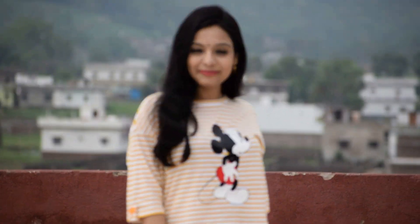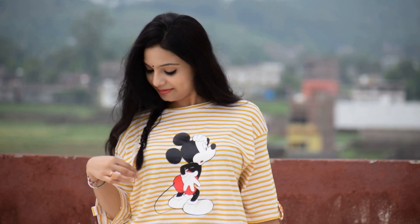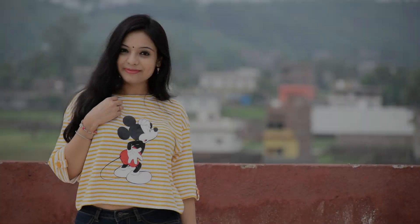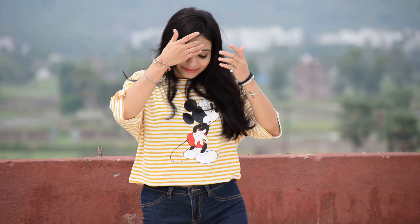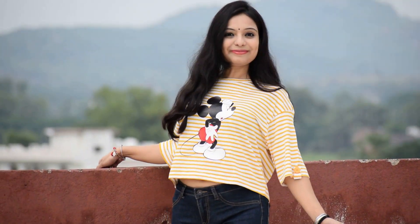Style number three is checked graphic top with jeans. I have styled my light yellow color checked graphic t-shirt with a simple denim shirt. You have a loose fitted top with cotton, which is very soft. You can choose this in warm or humid weather — it feels very comfortable.